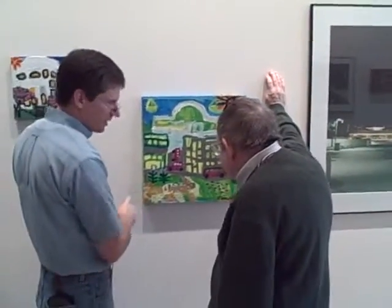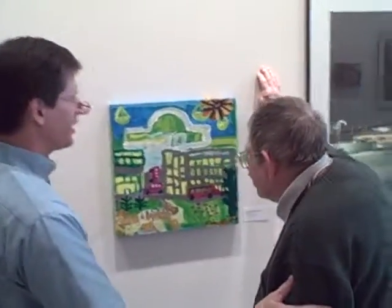I think you've got something going here, but I don't know what it is. Why don't you take a look at Lance and tell us about it?